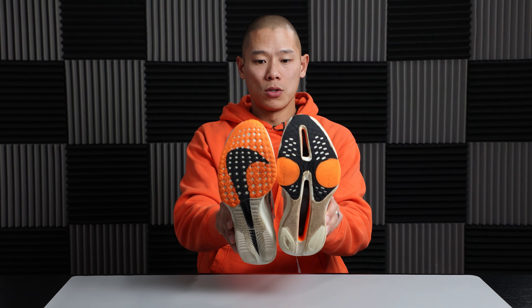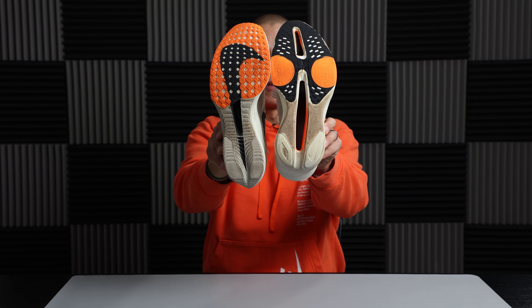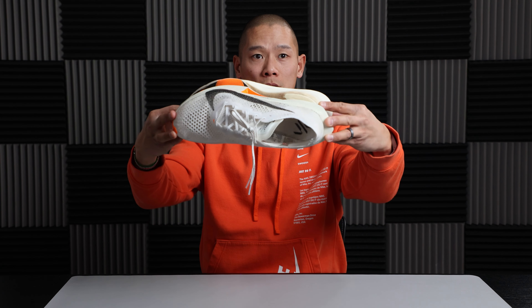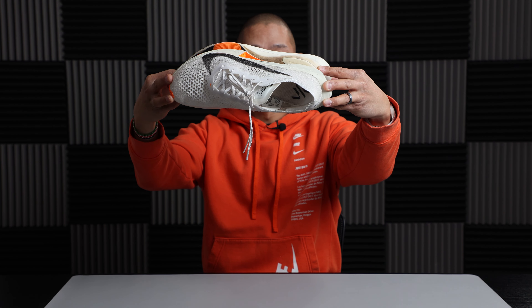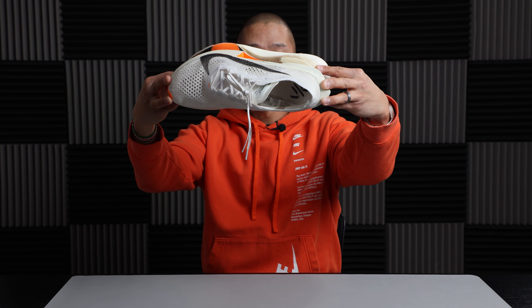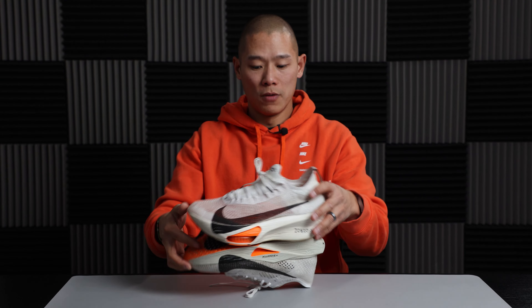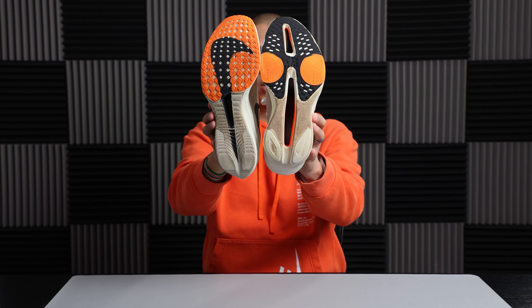The last key difference is width. The Alphafly 3 is considerably wider from heel to toe than the Vaporfly 3 — you can see this when you set them side by side, with everything protruding over the Alphafly being additional midsole width. There's close to half an inch of extra midsole width through the forefoot, midfoot, and heel, which results in a noticeably more stable feel, especially through the midfoot and heel when you start getting tired late in a marathon.